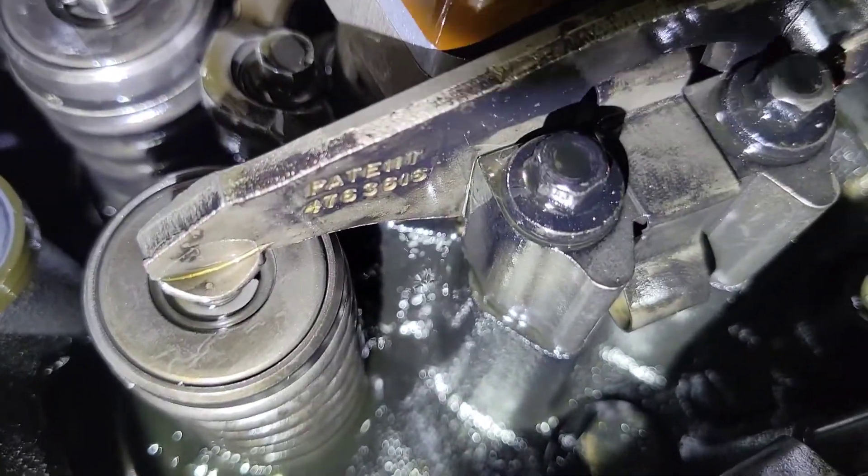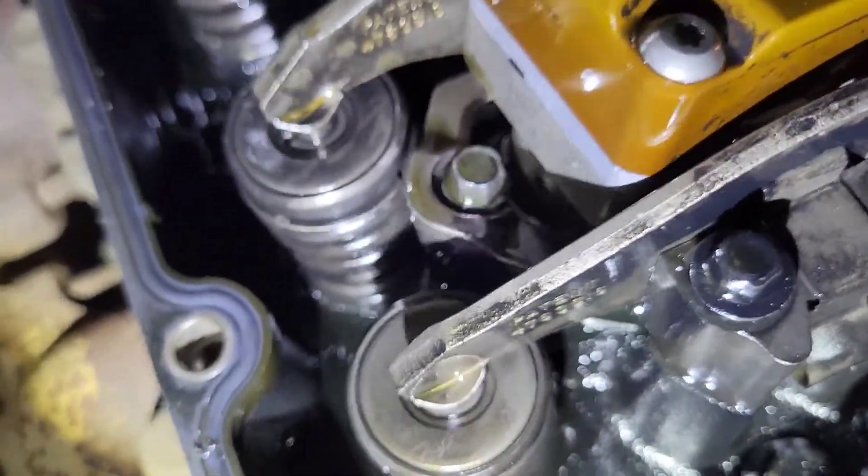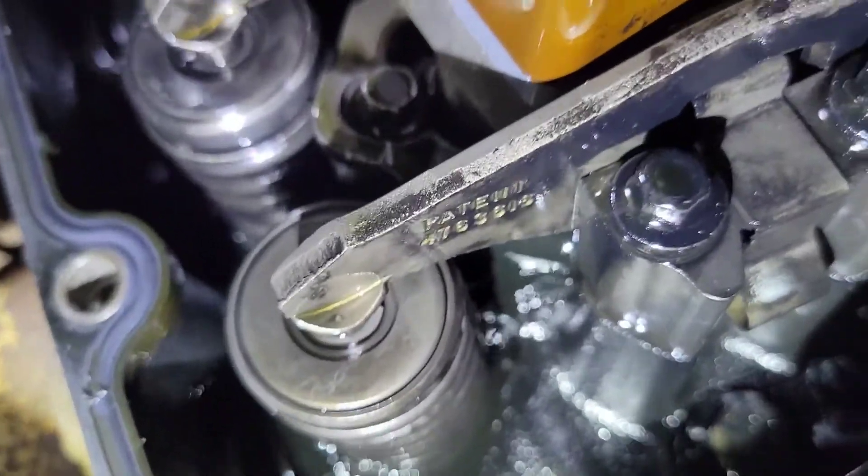All right, go ahead and crank it. I don't have a great angle here but let's see what's happening at the injector bores.